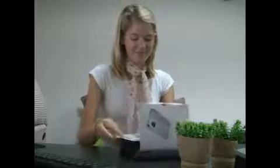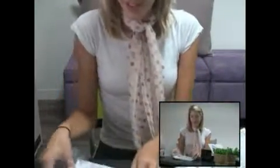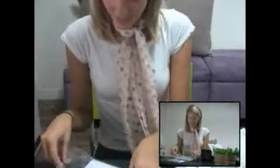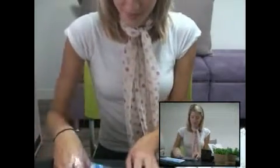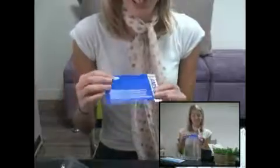Let's open the box. Here's the software CD-ROM, a quick start manual, and a warranty certificate. Let's see what else is inside.